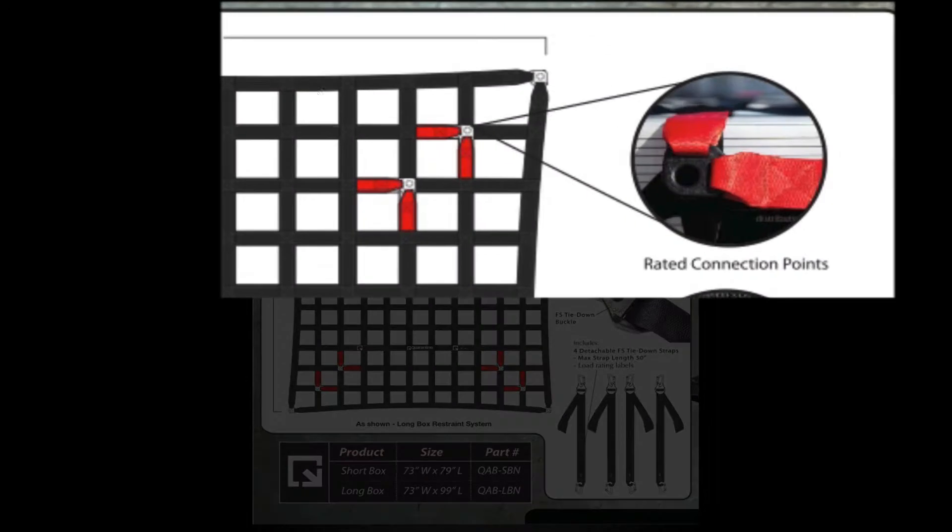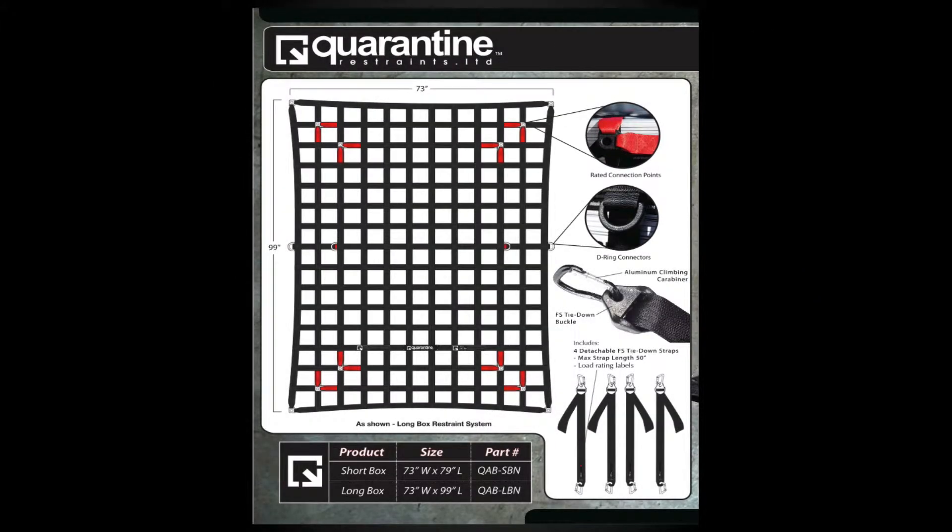Each restraint comes equipped with three connection points on all four corners to enable the FS tie-down strap to be connected. Each level of connection represents recommended rated points of attachment to restrain varying size loads for a low, medium, or high load. The user also has the ability to connect the FS tie-down strap to any section of the net where they may find appropriate for their unique application, making it the most versatile cargo restraint system in the industry.